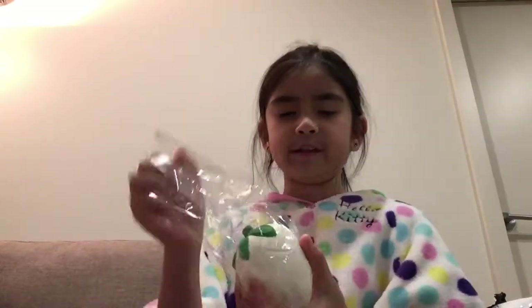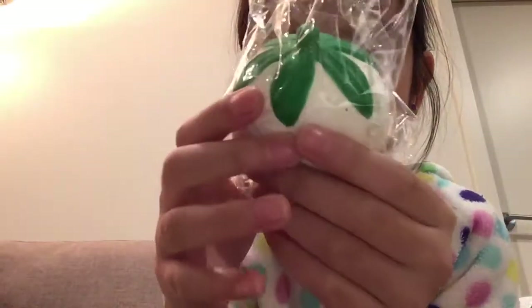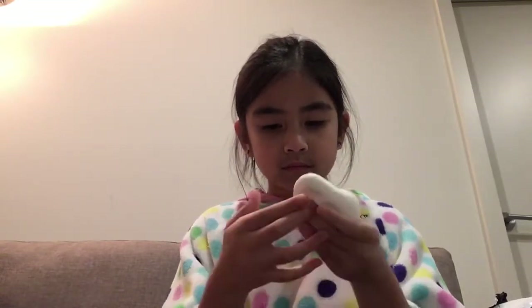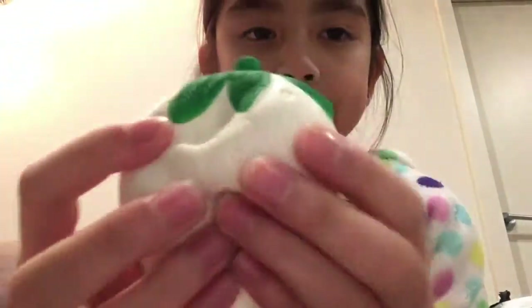How many strawberries can we get? Holy moly, check this one out! I squished it in the packaging — I'm so sorry! These strawberries are like super slow rising anyway.